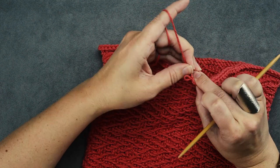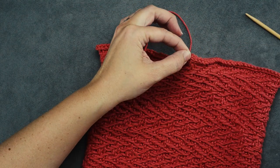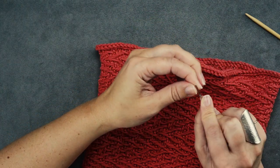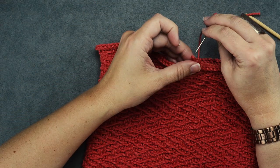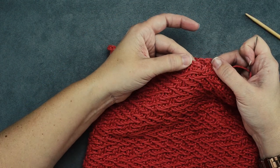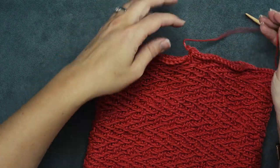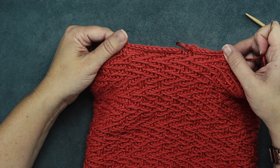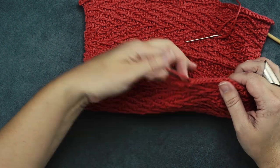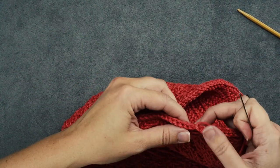We don't want this last stitch to go anywhere, so take a tapestry needle, feed your yarn through it, and pass it through that last stitch. You can see the beginning of our I-Cord Bind Off and the end looks quite messy — not very pretty. And if you look at the I-Cord Cast On it's the same situation. So we're going to seam this up so you can't see where we started and ended.